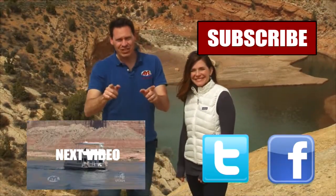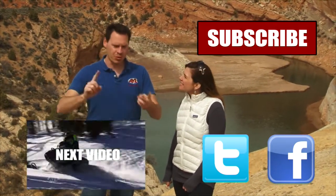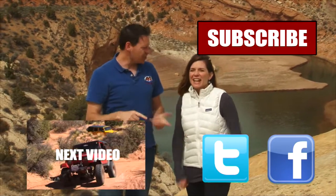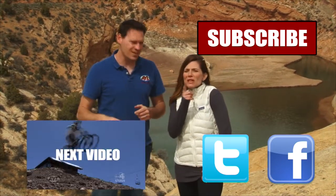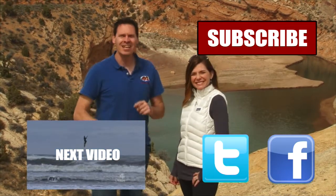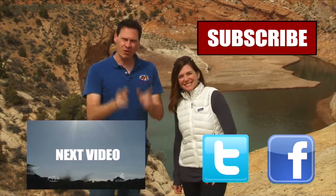Hey guys, if you liked that video, you're going to want to watch all of our other AYL videos. You're going to want to like it, share it, and subscribe. See all the buttons right here? Click on them, because we have some really cool videos — all kinds of behind-the-scenes stuff, bloopers of Alicia crashing and stuff. So subscribe to our channel because At Your Leisure is awesome, and we'll see you here for more videos.